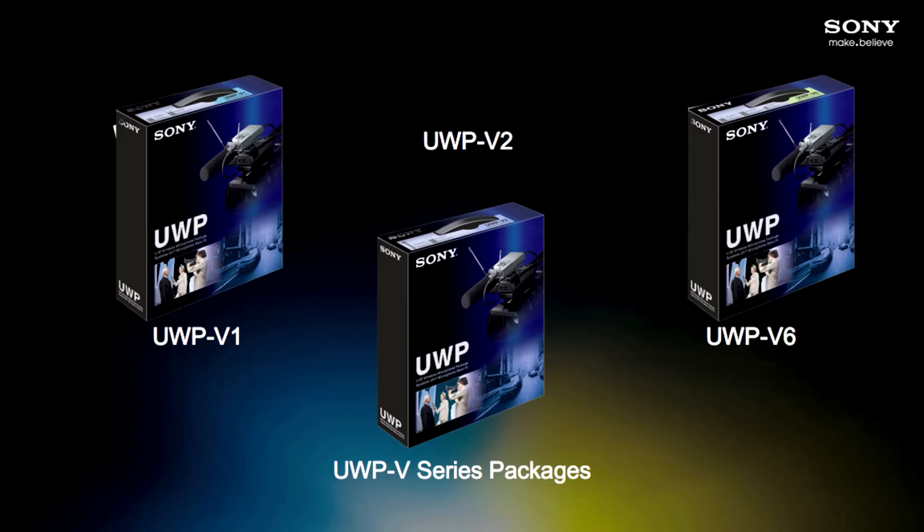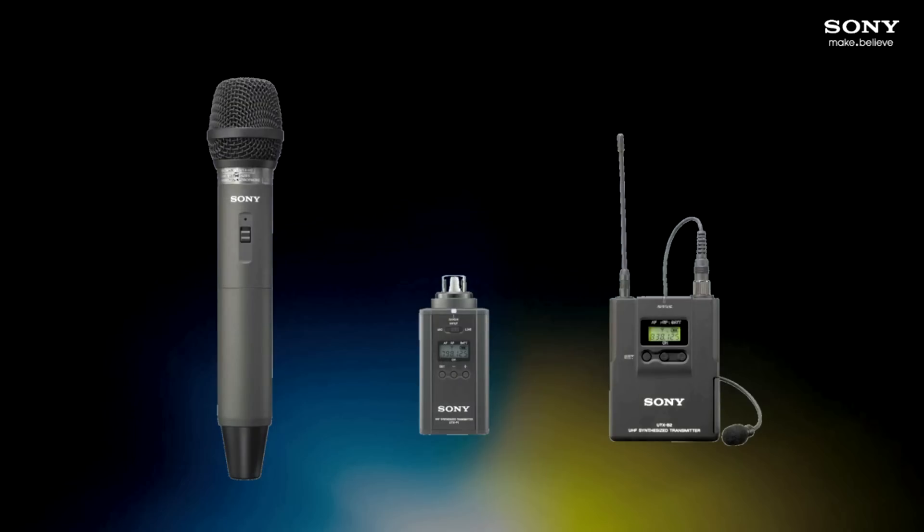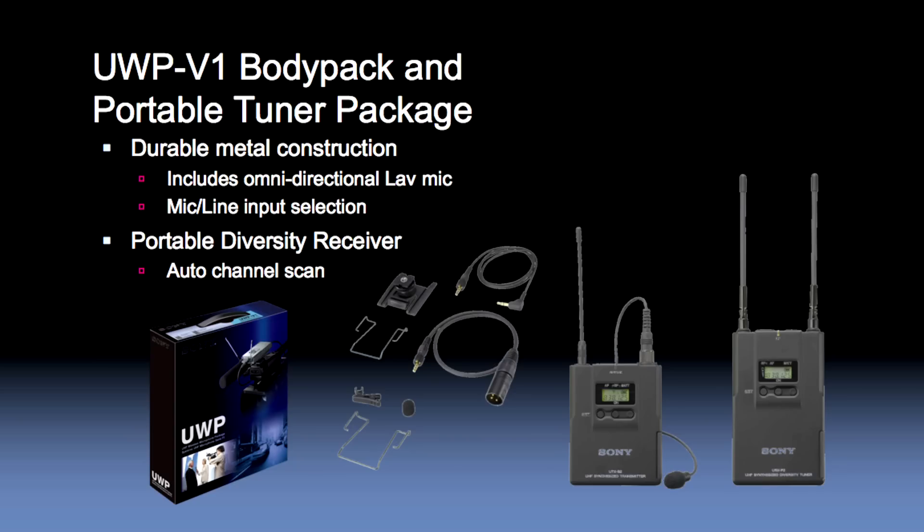UWP-Series packages include various types of wireless transmitters, such as a handheld mic, a plug-on transmitter, or a body pack transmitter. From a menu setting point of view, all three types of UWP transmitters operate the same way. In this video we'll focus on our most popular package, the UWP V1, which includes a body pack transmitter and a portable receiver.